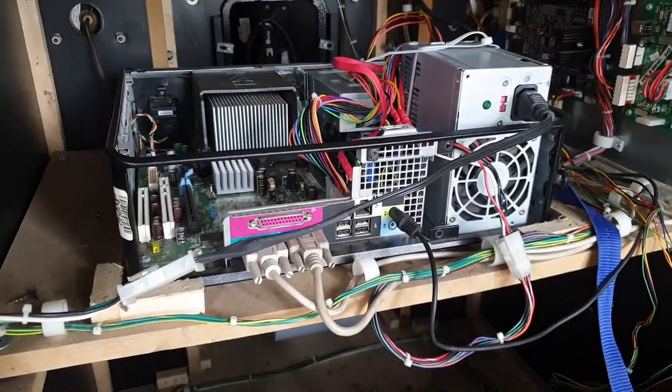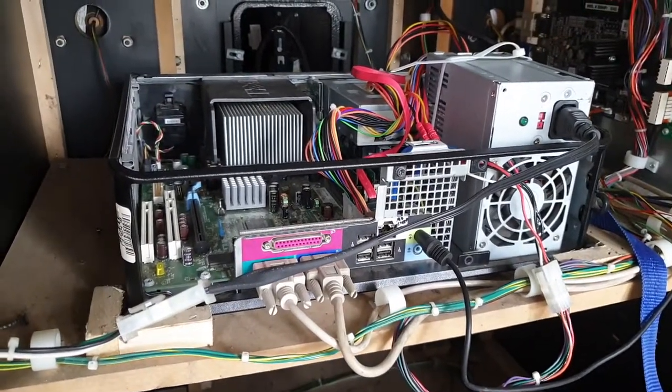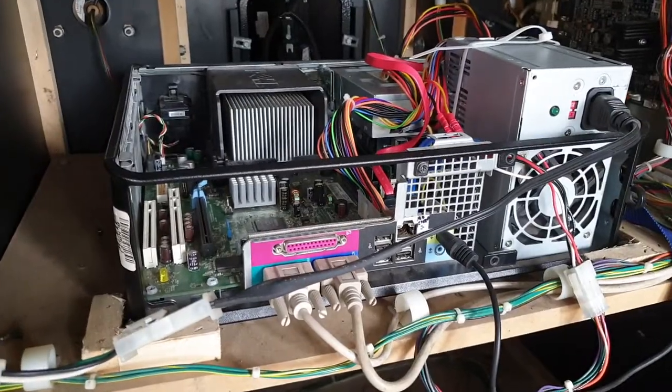This is the Dell Optiplex PC that runs Big Book Hunter Pro. I bought the cabinet as a project, but the actual sound on this is dead.